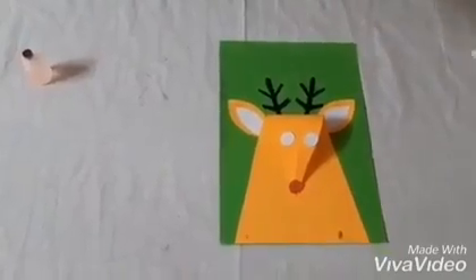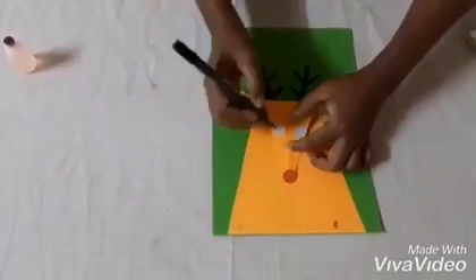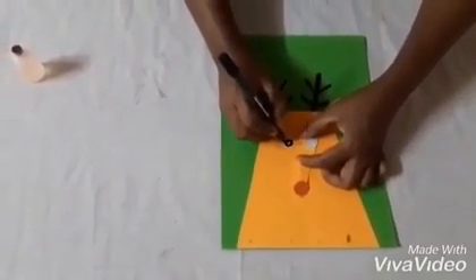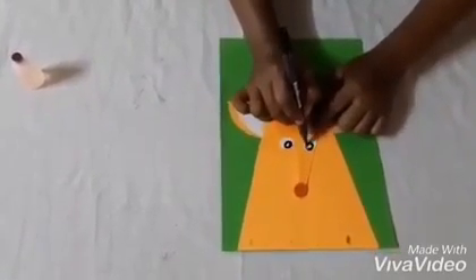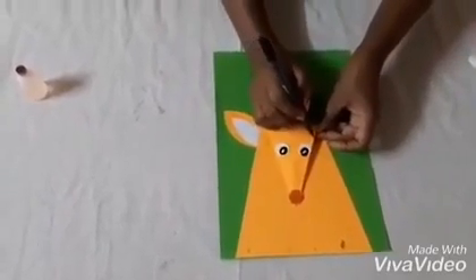Now with the black color marker or crayon you can draw the eyes. And here draw the eyebrows.